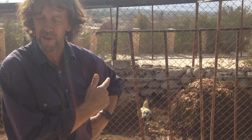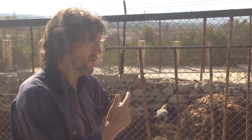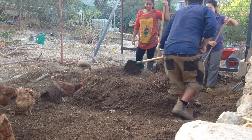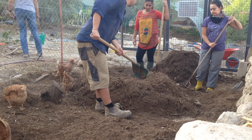Welcome back everyone for another episode of Lulu's Perch. In this episode, Jeff Lawton is going to teach us how he creates compost and builds soil in the desert with the help of some unexpected workers. Let's check it out.